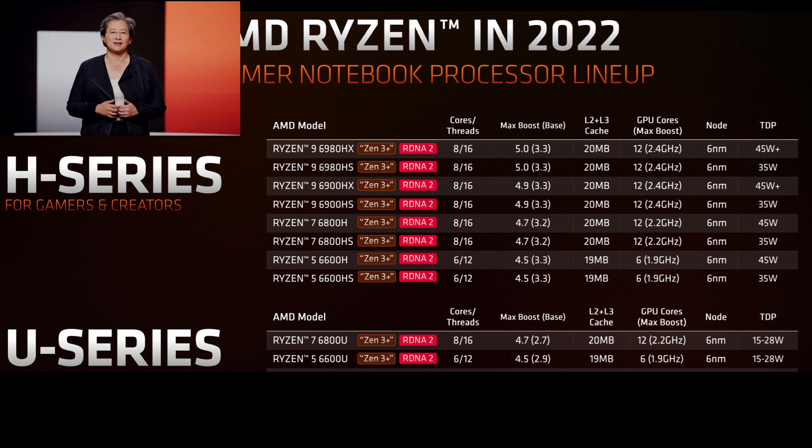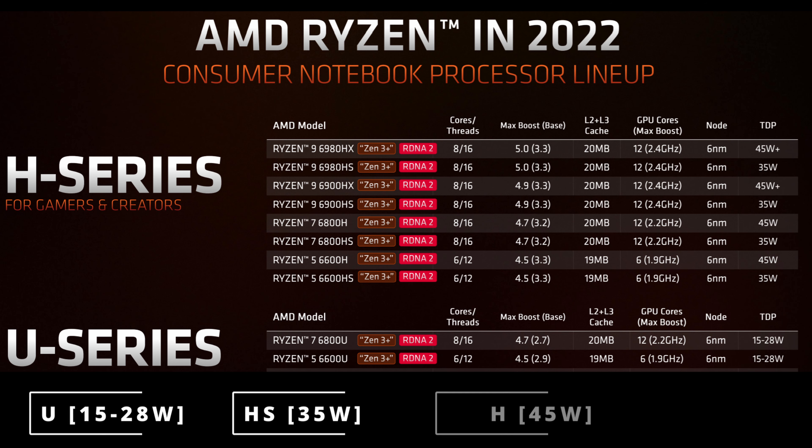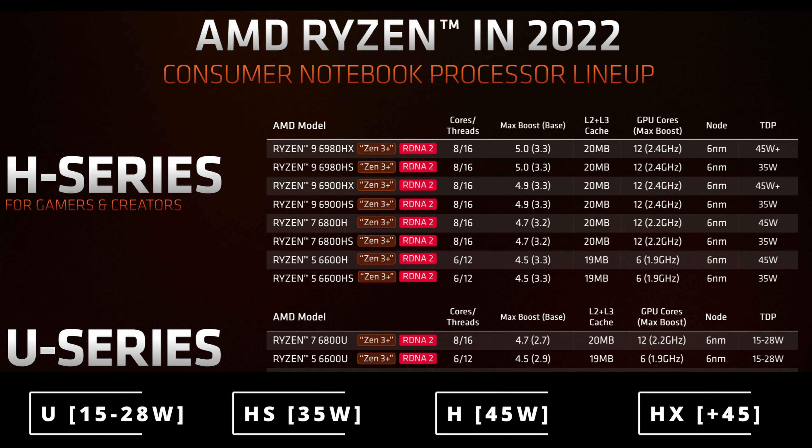Apart from core counts, we have binning of the chips and TDP levels. The U series targets the ultra-portable and thin segment. HS is, as I understand it, a slightly better binned chip to attain higher core clocks at each given power level. Then we have H, and the ultra-powered HX series. What's important to keep in mind is that the TDP listed doesn't always matter all that much — it all has to do with the limits the laptop manufacturer puts on the chip, which is a balance between power delivery and cooling for each separate laptop.